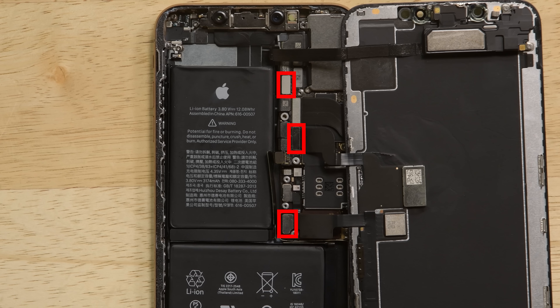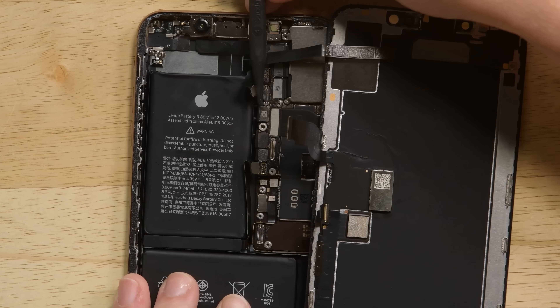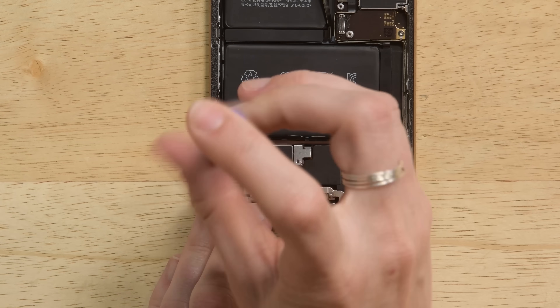Disconnect the display cables and be careful with the sensor assembly cable as it's slightly adhered. With the cables disconnected, the display is now free. Remove the three screws on the taptic engine, but be careful with the ground on the left side.